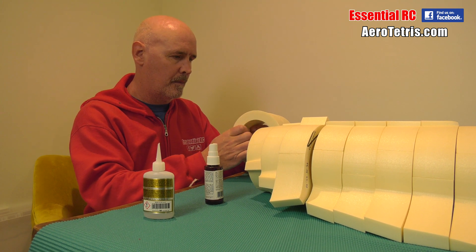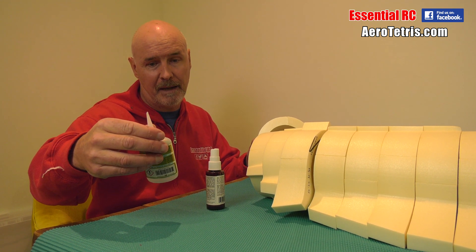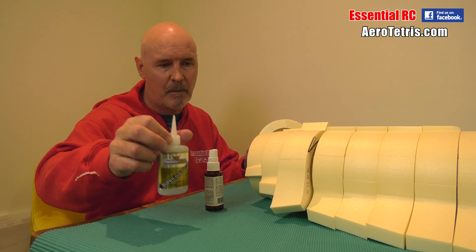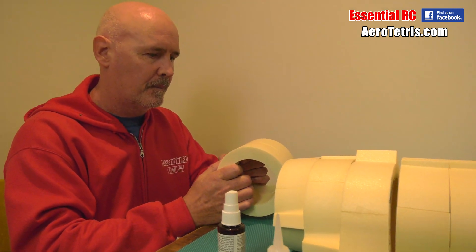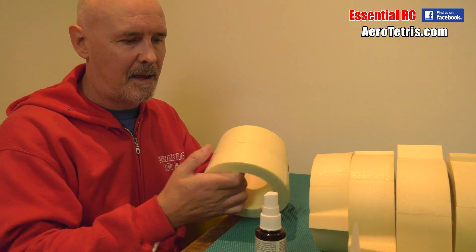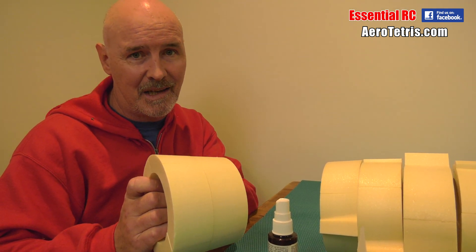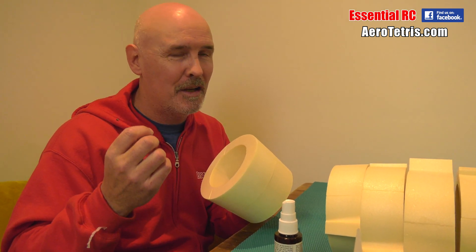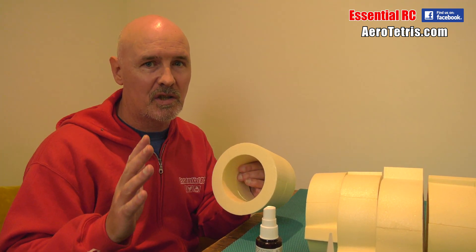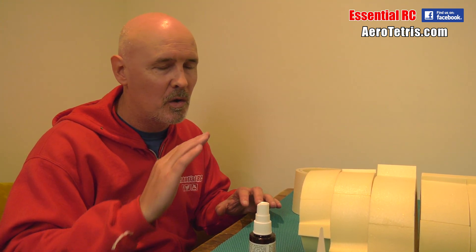I'm using Instacure Odorless 12 — a gap-filling, 10-to-25-second super glue. I'm not using Thin because that would go off really quickly. So you do have a small number of seconds, even with Kicker, to align the pieces. Even if I were using what Aerotetris recommends — PVA and pins — could you imagine having to use 500,000 pins? I just don't think perfect alignment of every edge matters because when it's flying, you're not going to see that.